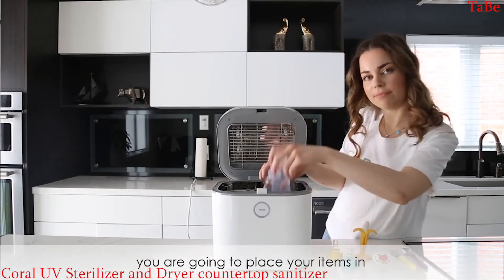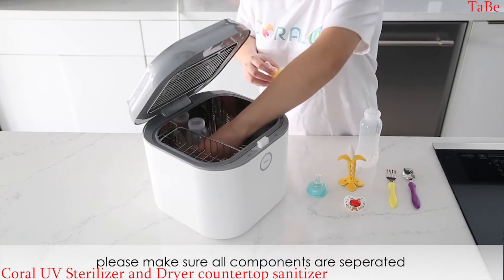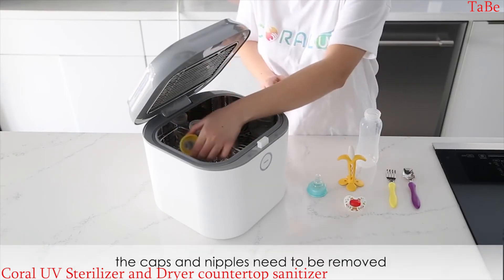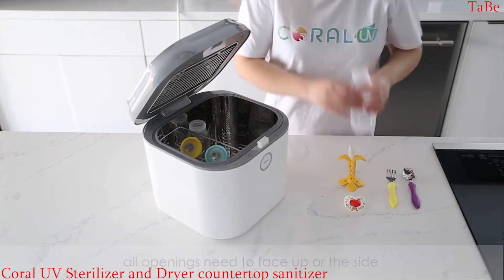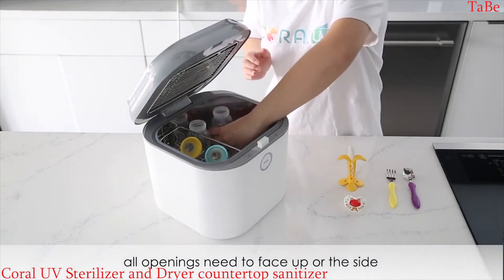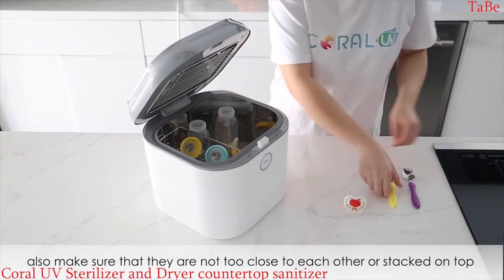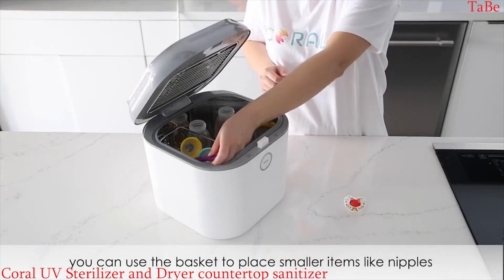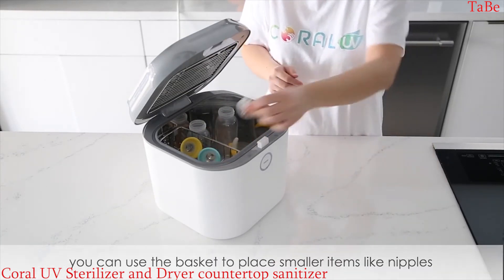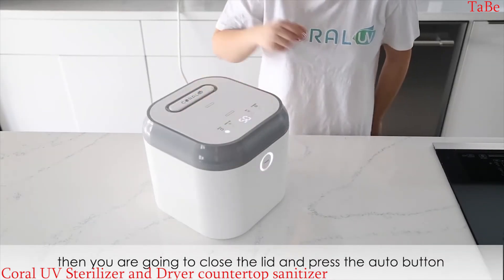You're going to place your items in. When you place the bottles, please make sure all components are separated. The caps and nipples need to be removed and placed in the Coral UV separately. All openings need to face up or to the side — do not face them downwards. Also make sure that they are not too close to each other or stacked on top. You can use the basket to place smaller items like nipples. Then close the lid and press the auto button.